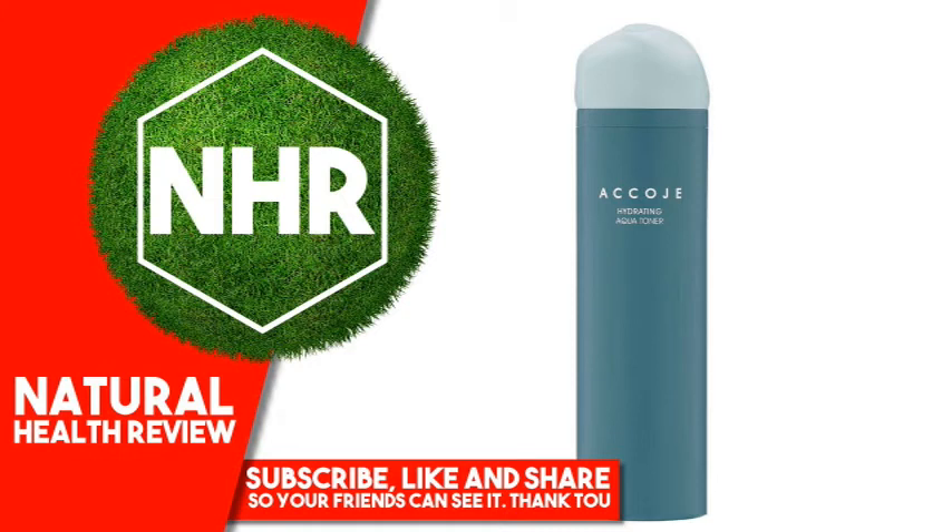Eucalyptus Globulus Leaf Extract, Eucalyptus Globulus Leaf Oil, Eugenia Caryophyllus (Clove) Flower Extract, Juniperus Mexicana Oil, Lavandula Angustifolia (Lavender) Oil, Pelargonium Graveolens Flower Oil, Rosmarinus Officinalis (Rosemary) Leaf Oil, Sophora Angustifolia Root Extract, Potassium Laurate, BHT.